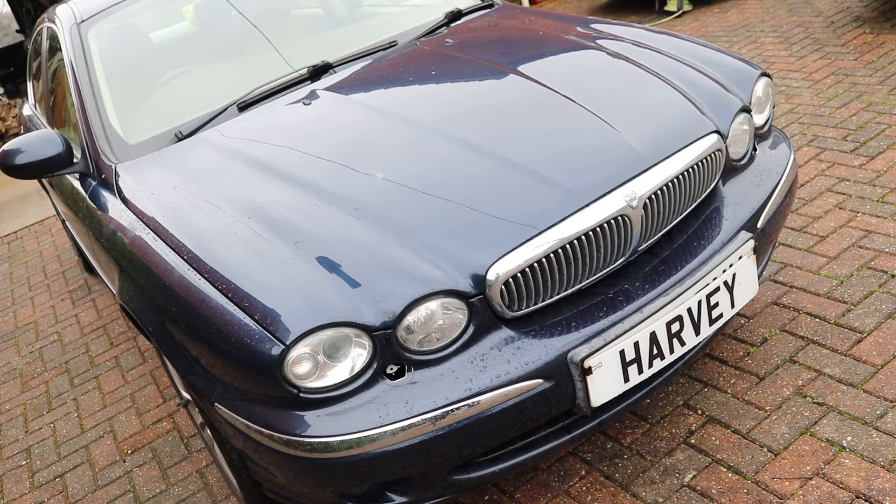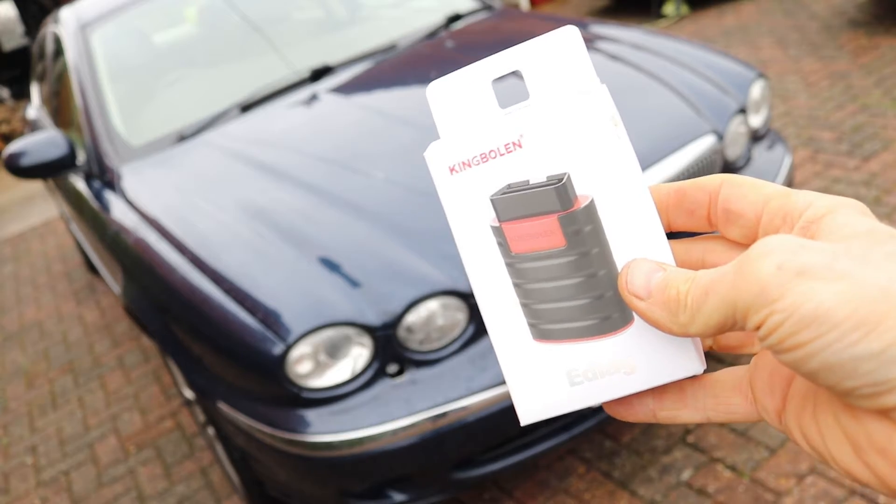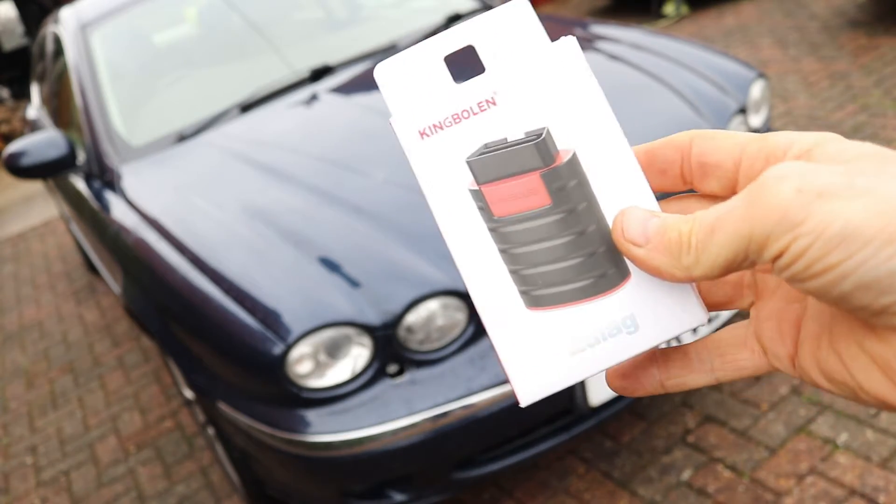Recording an injector on a Jaguar X-Type 2.0L diesel using Kim Boland's E-Diag Automotive Diagnostic Device.